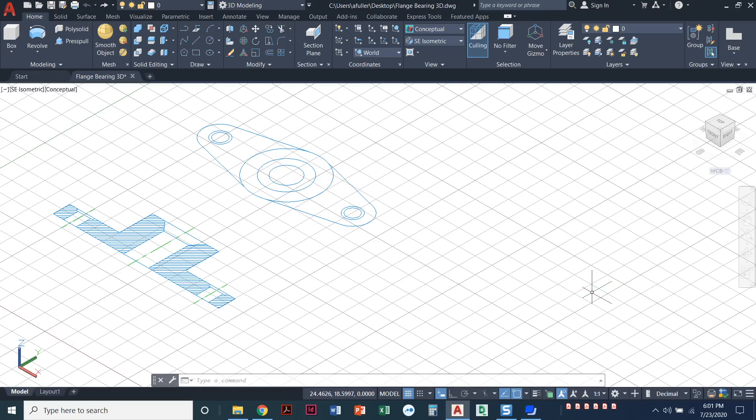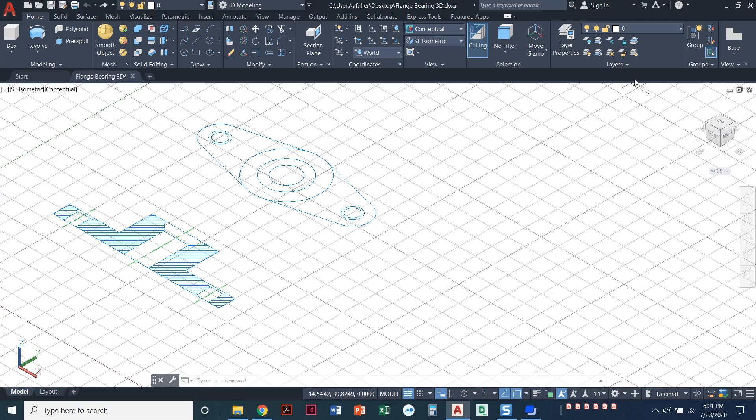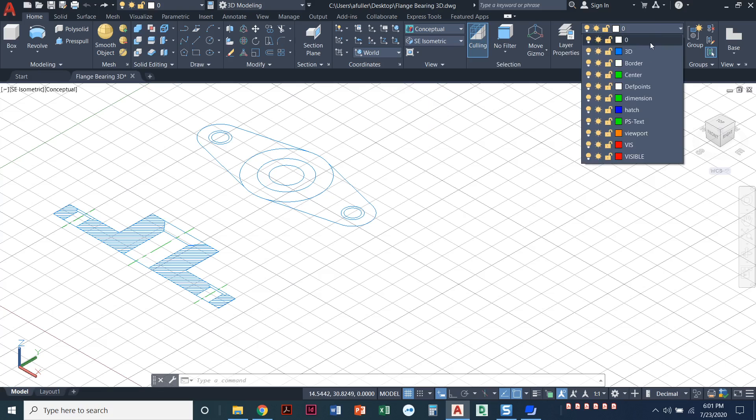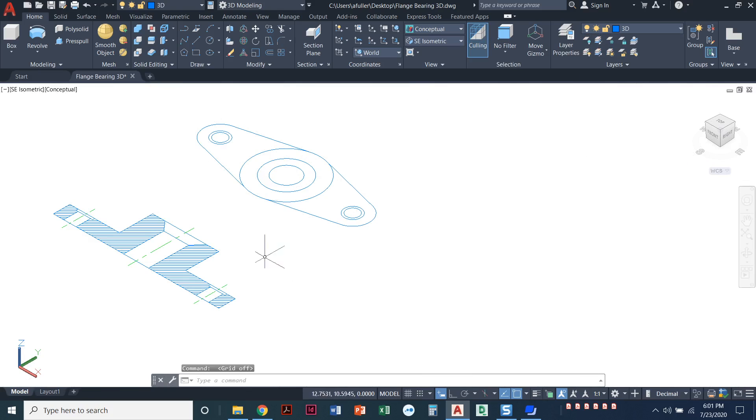In this project I'm going to be doing the 3D version of the flange bearing project. I've already opened up the project file, saved it into my home directory as 'flange bearing 3D'. I'm in the model tab, the view is already set to conceptual and southeast isometric. I'm going to set my 3D layer current and turn off my grid.